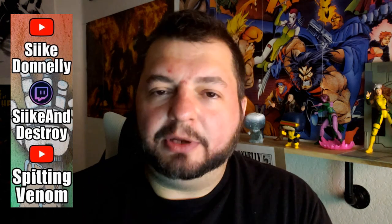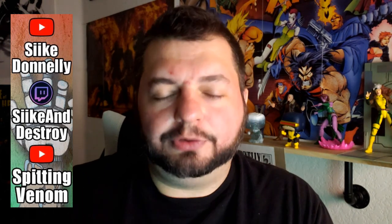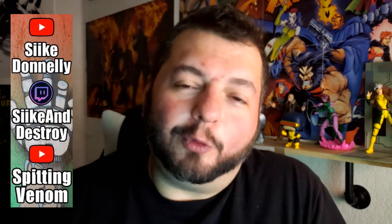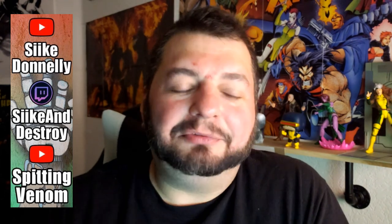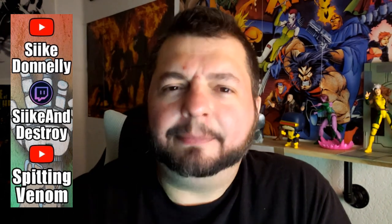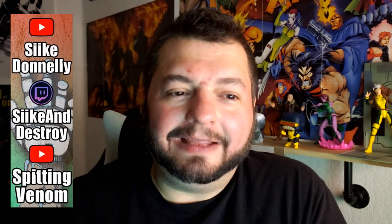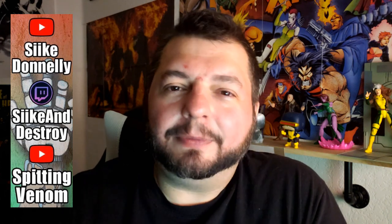I wanted this to go up before his interview, and unfortunately I already had a version of this episode recorded and then it got deleted — and I don't mean to say it wasn't my fault, it was totally my fault. I was doing a mass purge of a bunch of stuff on my desktop and I thought I had gotten to it all already, and sure enough I deleted the original review of issues three and four of The Kill Lock.